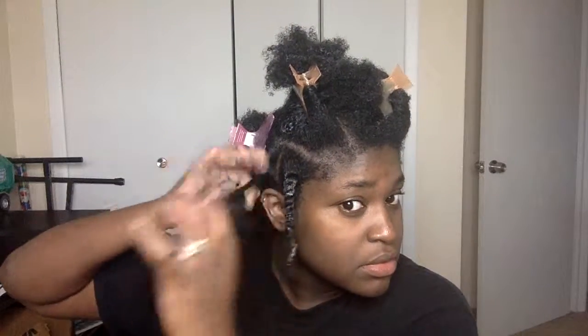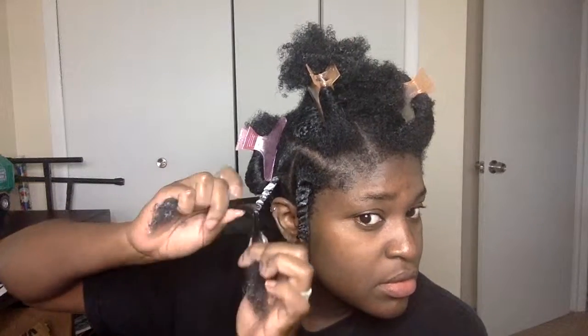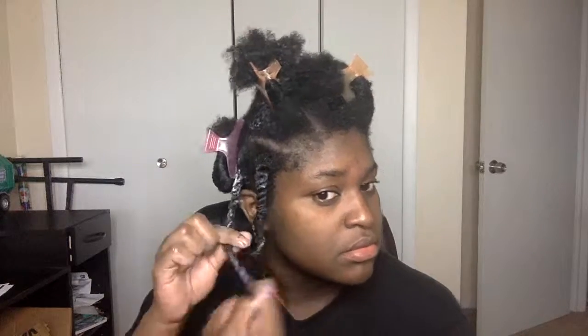I'm parting my hair and dividing each section for my twists. Make sure that as you are twisting your hair, you smooth in the product by rubbing each part downward as you're twisting. This helps keep the cuticles of your hair closed and helps to seal in the moisture better.